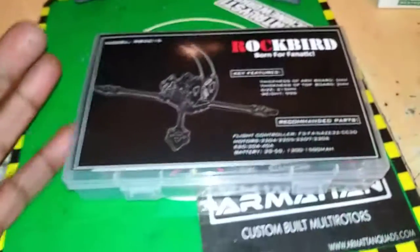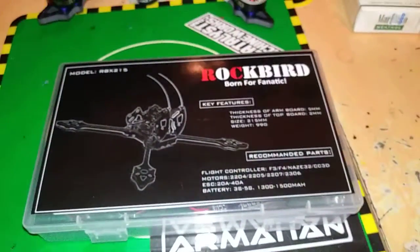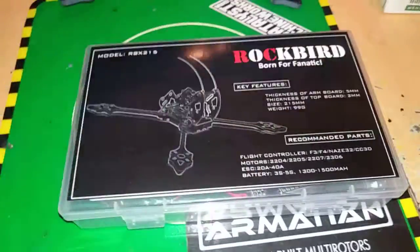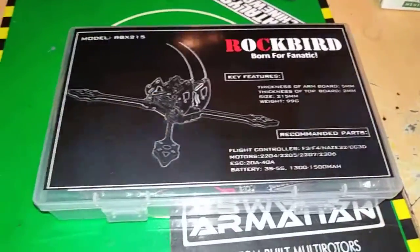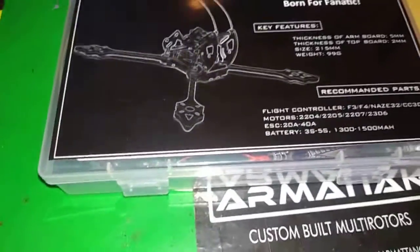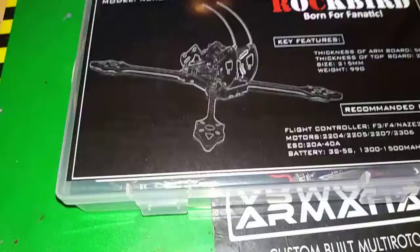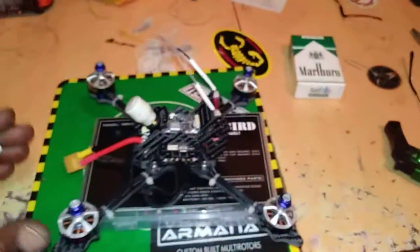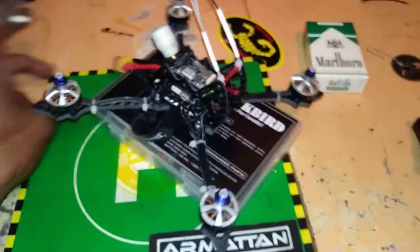What's up guys, Rage FPV here giving you this review on my Rockbird 215 that I just got in today from Amazon. Pretty little cool frame — 5mm thick arms, 2mm side plates — but here she is. This little thing looks like a beast.